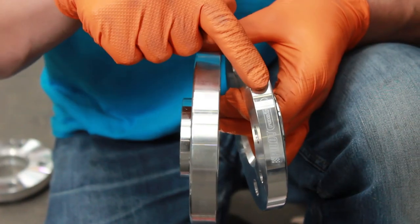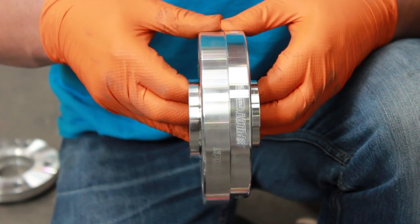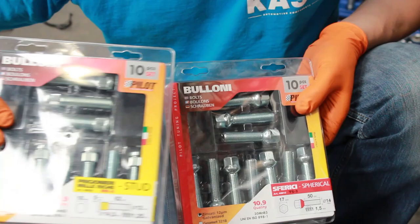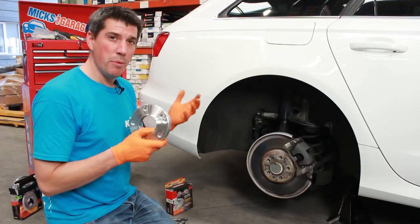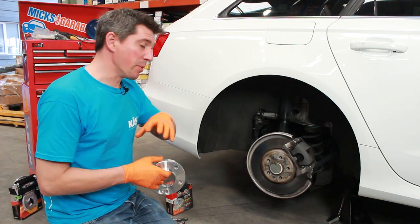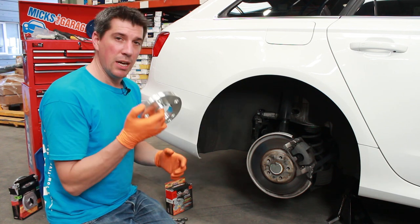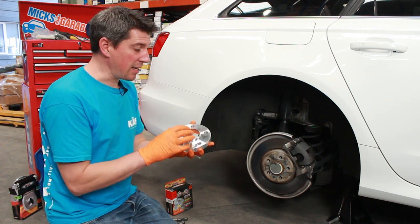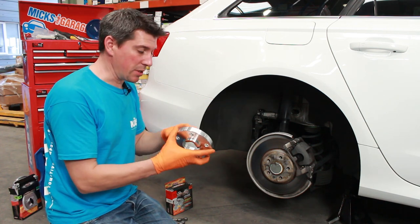The Pilot Sport wheel spacer kits are available in 16mm and 20mm widths. They come as a set of two hub-centric spacers and an axle set of longer wheel studs or wheel bolts, depending on the car you buy them for. There are a few different types of wheel spacers available, from the basic generic multi-fitment type to the hub-centric type like we're fitting today. These are machined and made exactly for the car we're fitting them to, so we know they're going to be a perfect fit.